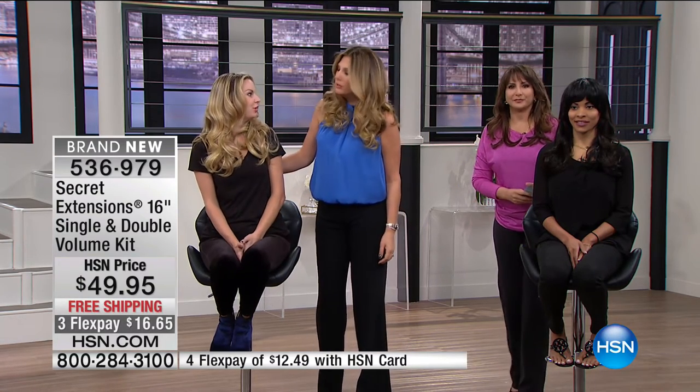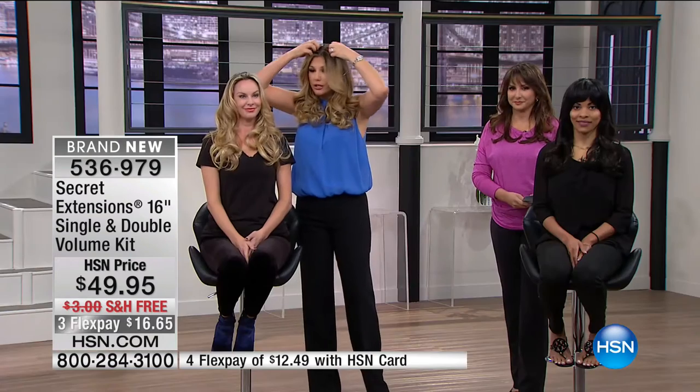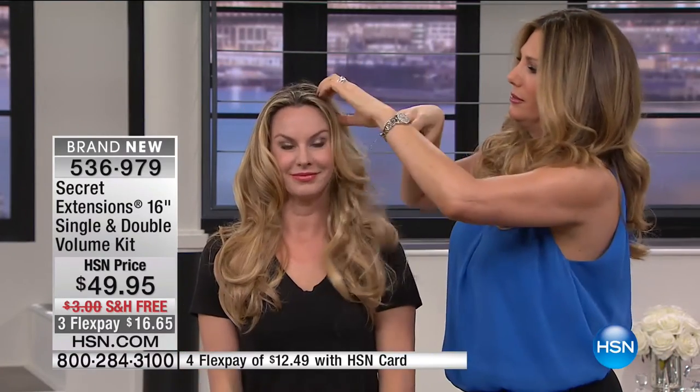What color does she have on? Medium golden blonde. You can see the difference because my base is a little bit darker, so it doesn't look as blonde on me. On her, she's blonde on top so it's picking up everything. That proves the point that you don't have to overthink the color.